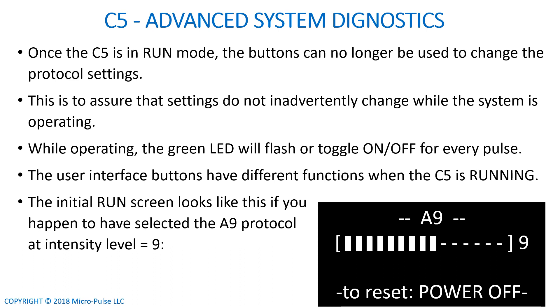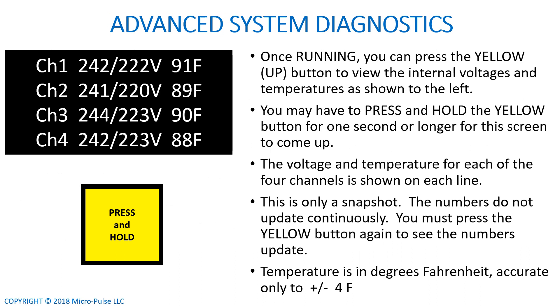Normally, when the C5 is operating, it shows you its running screen — for example, it may show that you're using protocol A9 at intensity level 9. Once the C5 is running, you can press and hold the yellow button for one second, and it will show you the internal voltages and internal temperatures. None of that information is really important to you unless you have a major malfunction and you're calling us for troubleshooting. But just so you know, you can access the internal voltages and temperature using the yellow button. Don't worry about what it tells you unless you're having a system malfunction and the coils are not working — then give us a call and we'll walk you through it.